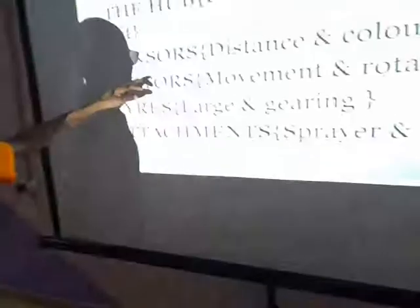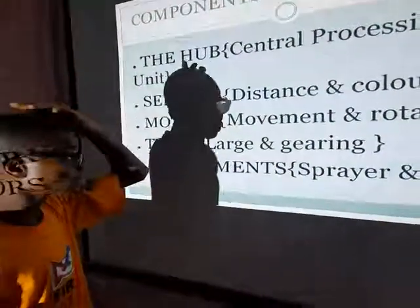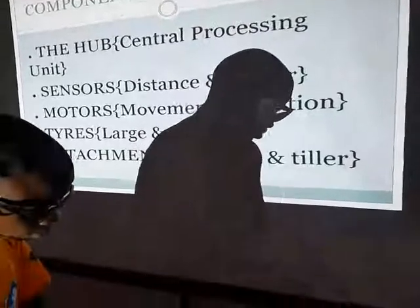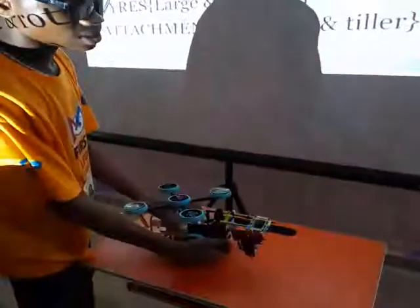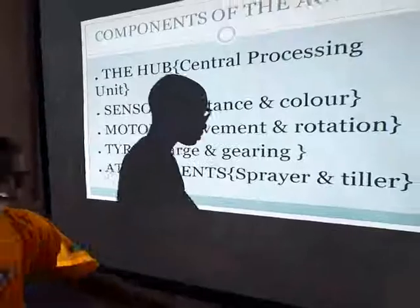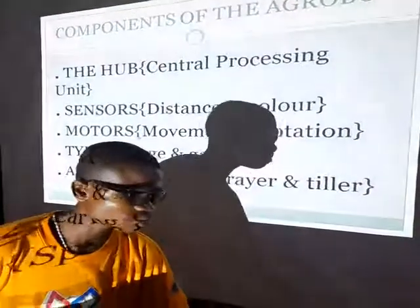Why the sensor? We have two types of sensors: the distance sensor and the color sensor. The distance sensor is used to determine the distance in which the code has been programmed for it to move. Why the color sensor? The color sensor is used to determine the color of where it performs the function.